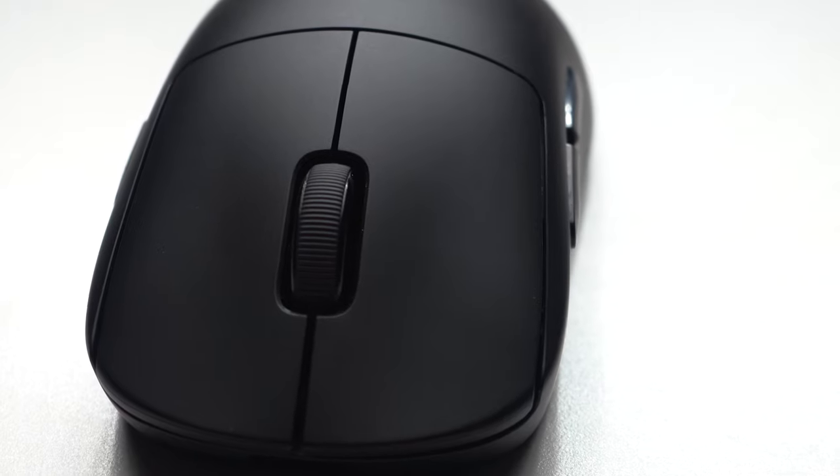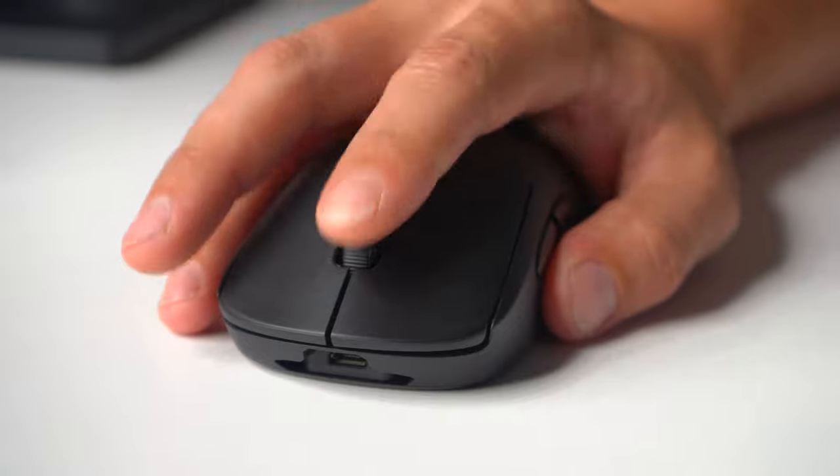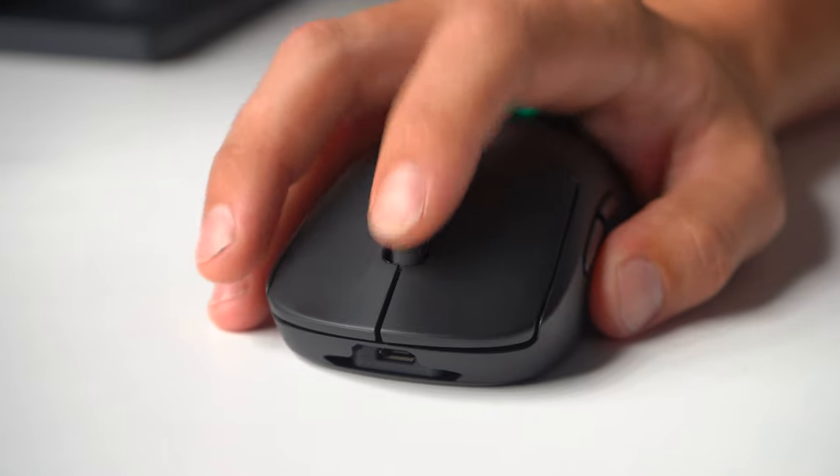The scroll wheel has been thinned out to reduce weight, with thin rubber ridges covering the width of the wheel — smooth tactile steps and I have no complaints. The mouse 3 is a very light press, surprisingly, definitely an easier press than the other mice that I've tried out.